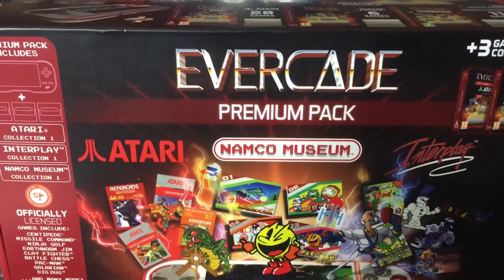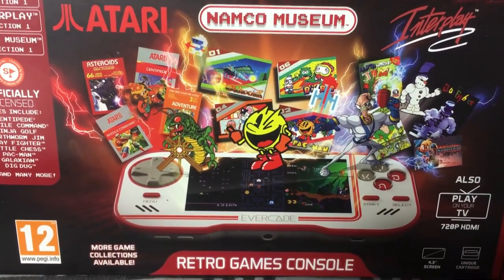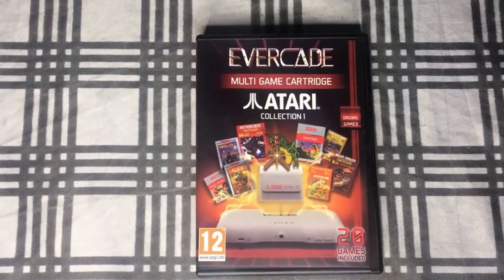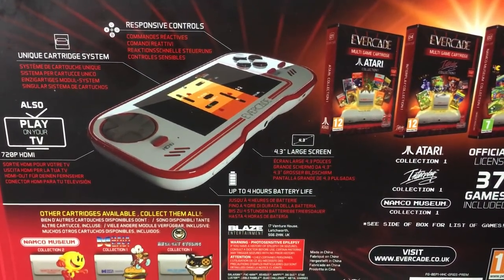If you decide to get this device after the video, I recommend the Evercade premium edition as it comes with the Atari collection, Namco Museum, and Interplay collection. If you get the regular pack it just comes with Atari games, and with this system you need more to play than just Atari games. I'm not trying to rag on it, but you've just got to have something to go with it.